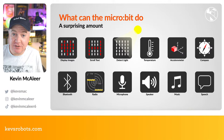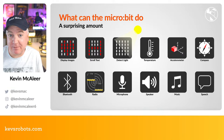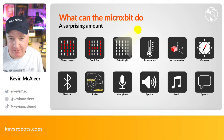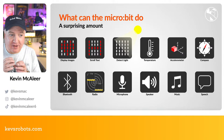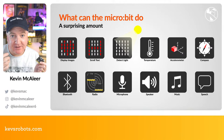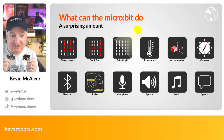You can display basic images on the LED display and scroll text — really useful for displaying temperature. The code for doing this in MakeCode is very simple. You can detect light, temperature, and use the accelerometer to make a pedometer or detect orientation. There's a compass too, and you can enable Bluetooth to sync code to your browser without any wires — another reason it's so popular in education. The radio lets two micro:bits speak to each other, sending messages.